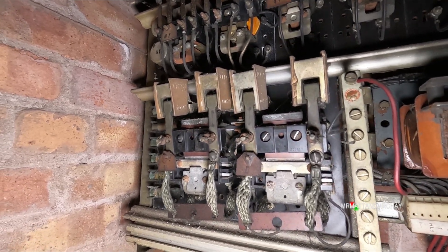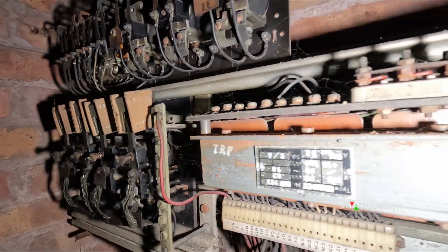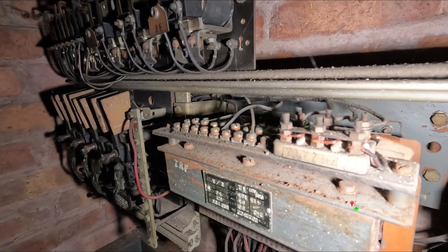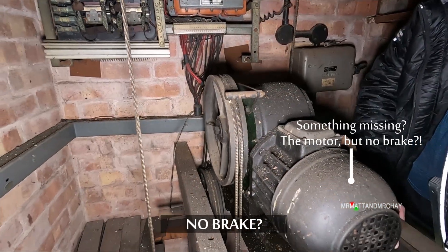Meaning this is a one-speed lift. Behind are three transformers. They provide lower voltages for the relays, call lamps, and I was going to say the brake, but where is the brake?